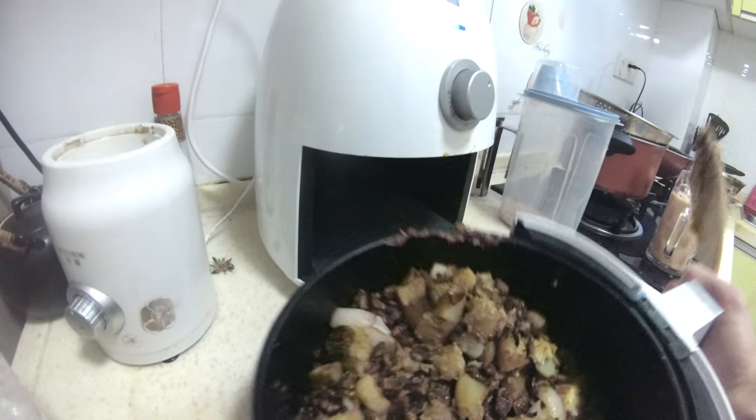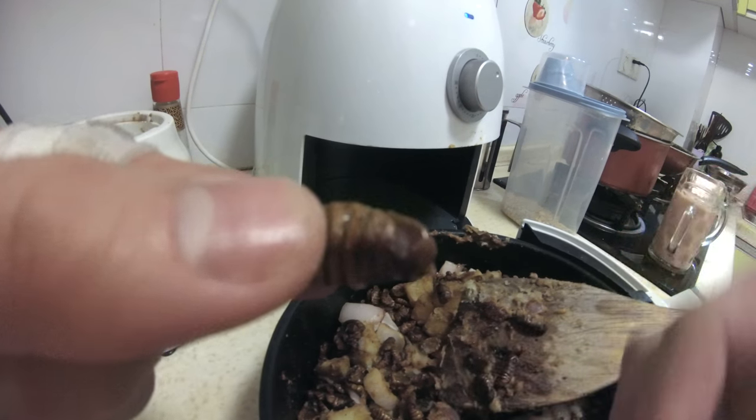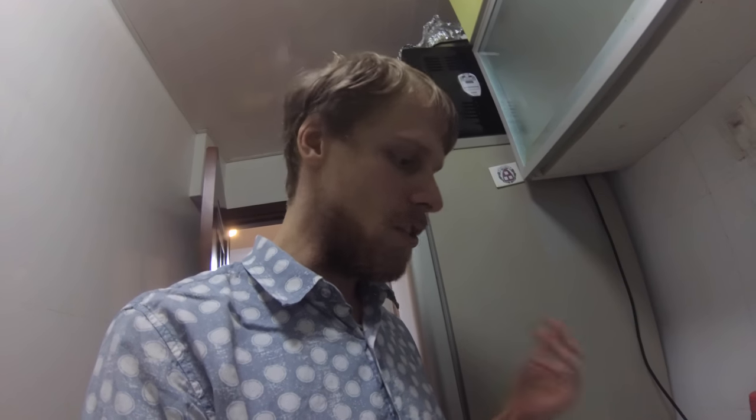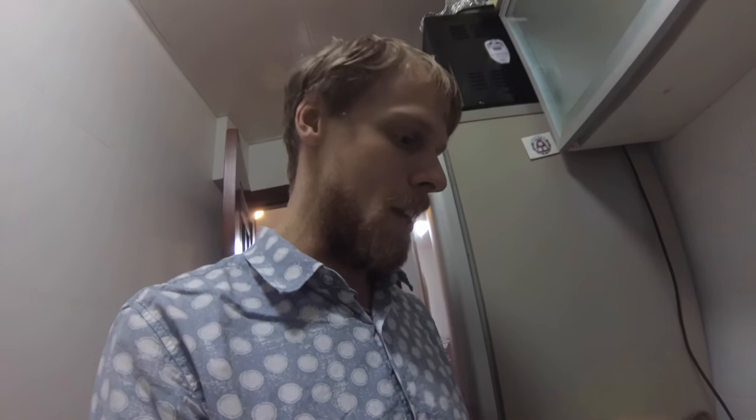Looks pretty good. It's crunchy because it's been in the air fryer — not slimy but satisfying. It just tastes like it could be another vegetable or anything else you would cook in a stir fry. So if you're uncomfortable with the shape of the worm, all you have to do is just grind it up and use it as a powder or something like that. No problem.